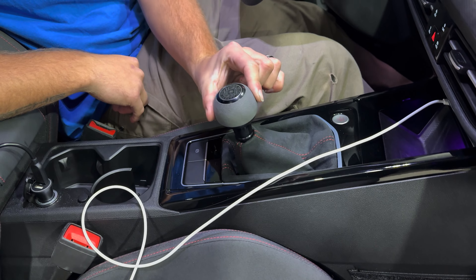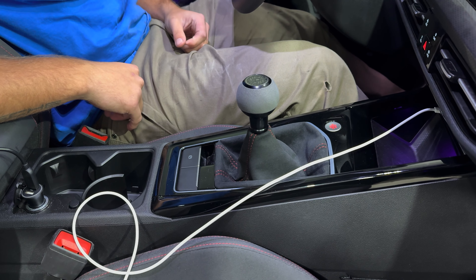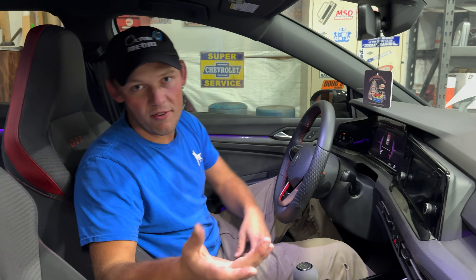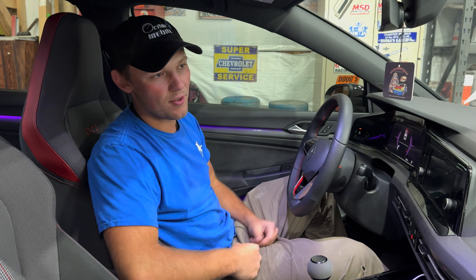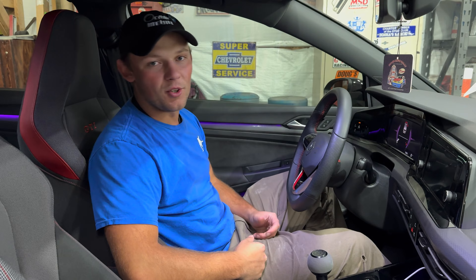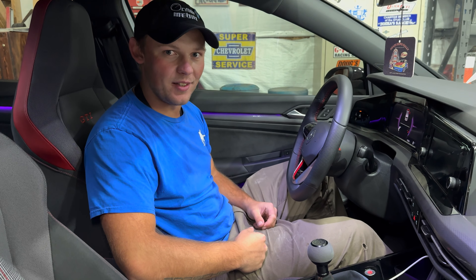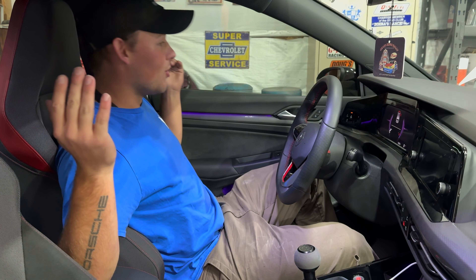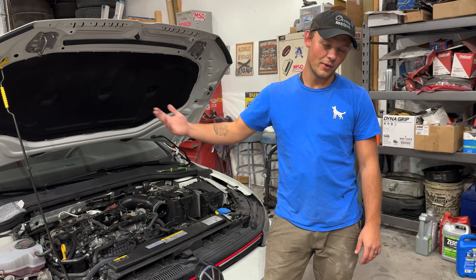We are hoping with this short shifter kit to accomplish a little bit of a reduction, which will save you time between shifts. On a daily driven car, what you're doing it for is the feeling, not necessarily the actual reduction in throw — but to each their own. So we're going to head back over to the engine bay.